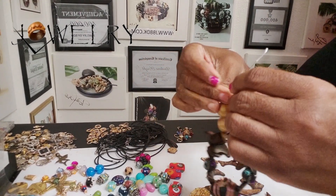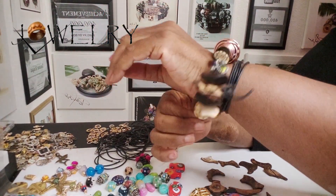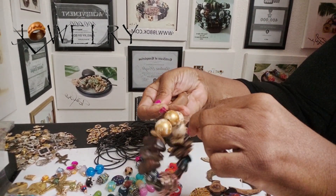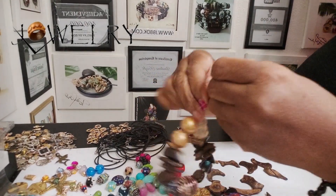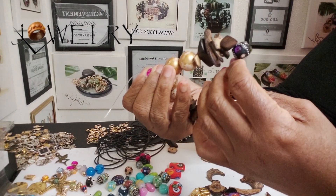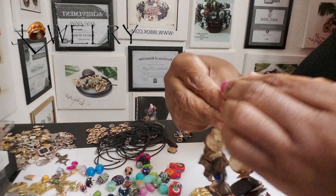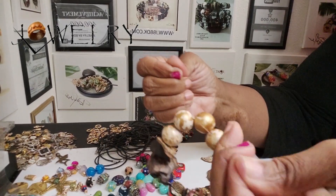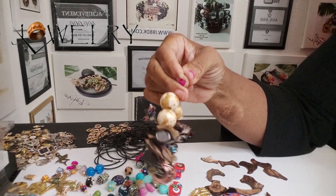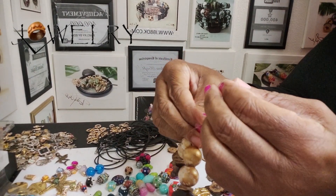I wanted to use a 1.5 millimeter cord for this, but the 1.5 cord wouldn't fit through the coconut chips. So I'm using the one millimeter cord. I had a person who had bought some bracelets from me and they'd had those bracelets for probably four years — before COVID, so maybe a year before COVID, which has been about three or four years.